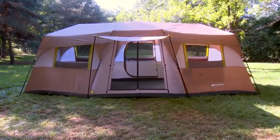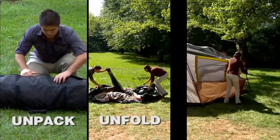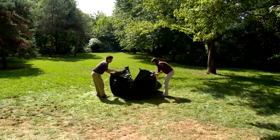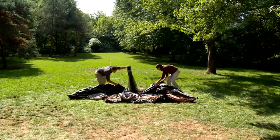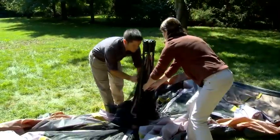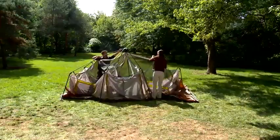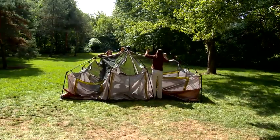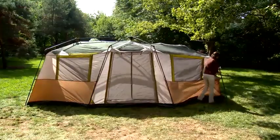Putting the Ozark Trail Instant Tent together is as easy as unpack, unfold, extend. Unpack the tent. Fold down the ends of the poles so only the center hub is in the air. Next, pull up on the roof poles, starting in the middle and working your way out. Make sure to fully extend the two longest poles until the silver button clicks and locks into place. Then just extend the leg poles, working together from one side of the tent to the other.